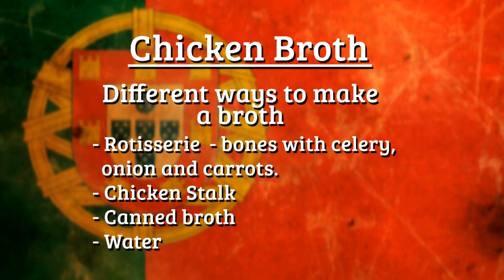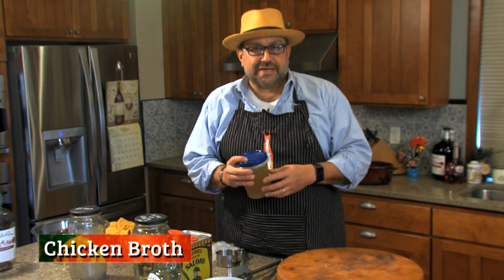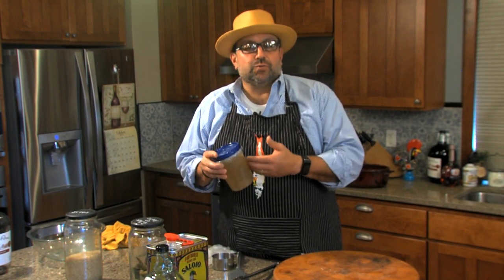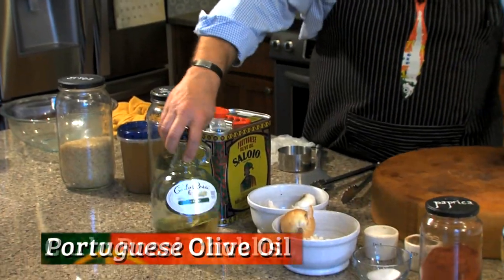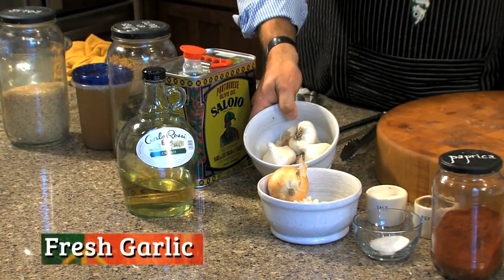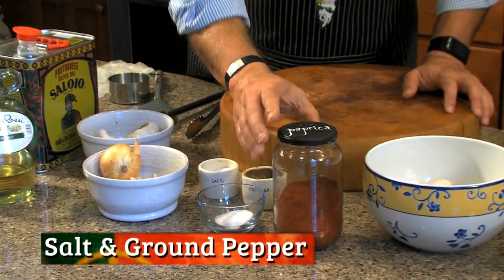Here's another choice — three or four different choices you have. You can get a rotisserie chicken, take the bone, make some chicken stock out of it with celery, the trilogy: celery, onion and carrots. And that's what I'm going to use today. You can use water, you can use broth, chicken broth out of a can, you can use chicken stock, whatever preference you want. We got our rice, bay leaves, Portuguese olive oil, white wine, garlic, onion, salt, pepper, paprika.